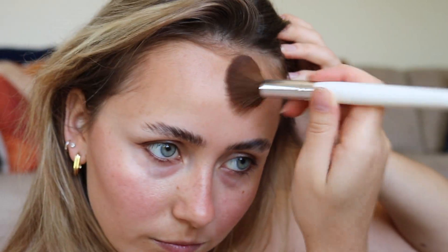I decided to apply a little bit more blush lightly on my forehead just to blend the contour and the blush together better, as I felt there was a bit too much of a drastic difference between the two.